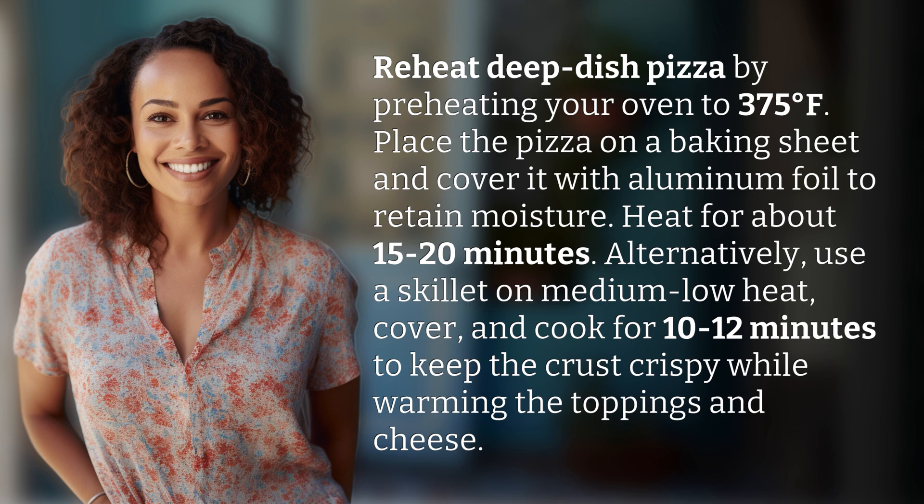Alternatively, use a skillet on medium-low heat, cover, and cook for 10 to 12 minutes to keep the crust crispy while warming the toppings and cheese.